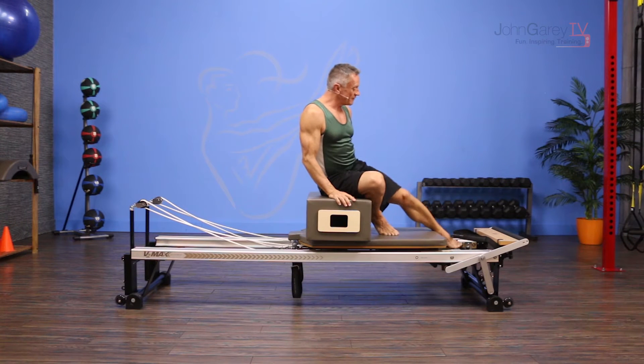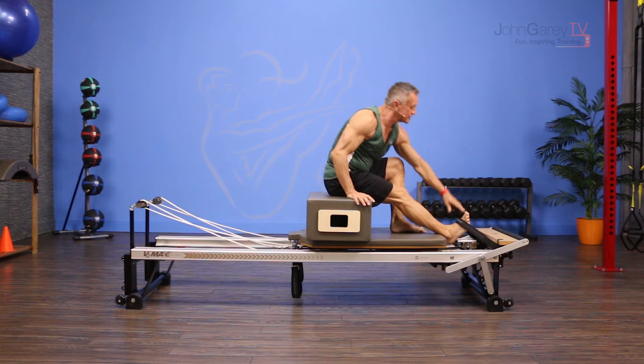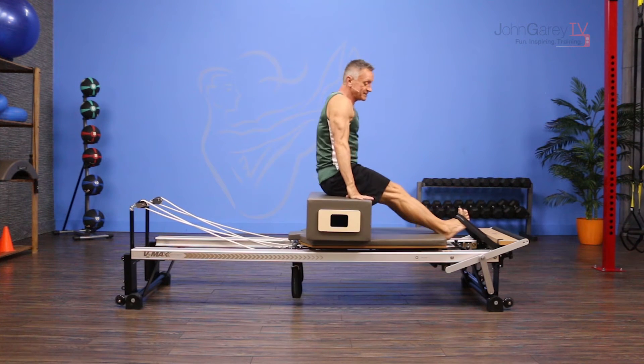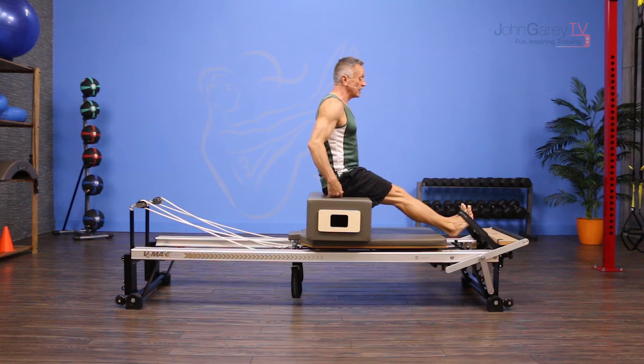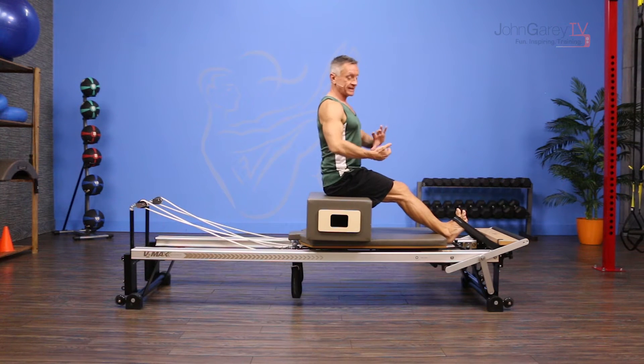I have my foot strap here and it's very secure under there — make sure it's secure. I always give it a little pull first, and you have two full tension springs at least to hold the carriage in place. I'm sitting on the box, and you want to make sure that you've got a little room behind you on the box as well. Then I put my feet under the strap and I pull the back of my ankle right against the carriage.